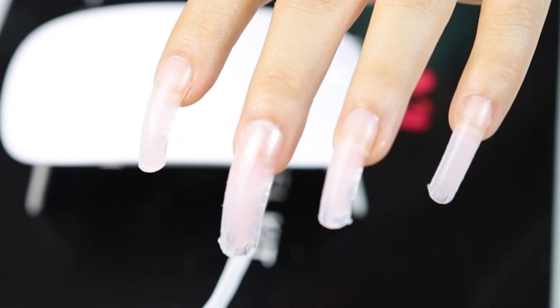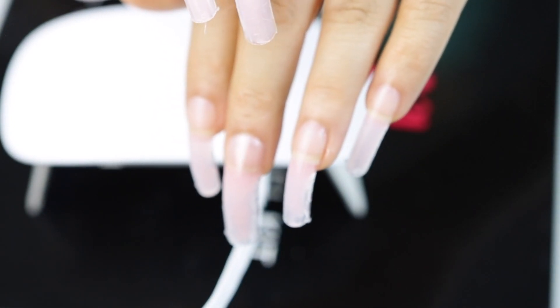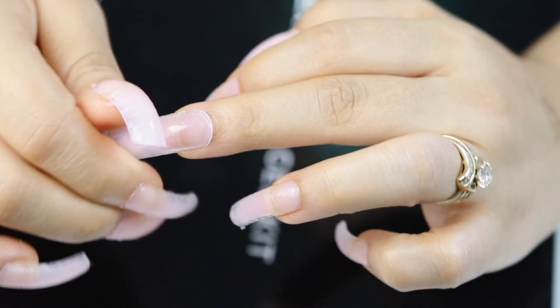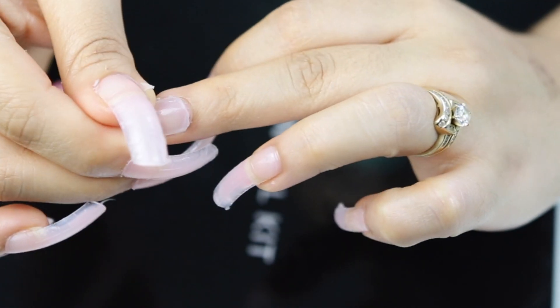As you can see, I went ahead and popped off the fake nail to reveal the gel underneath. I really, really love the finish of it.